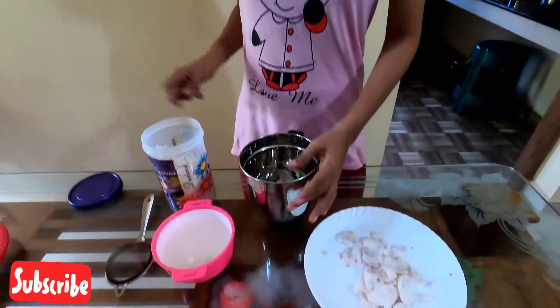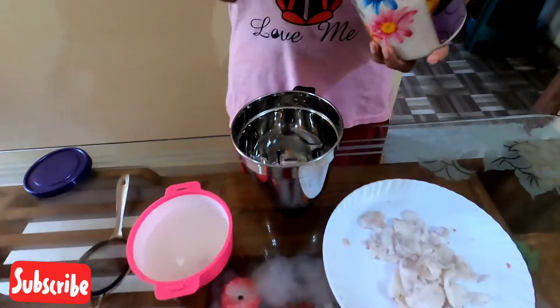Hello friends, I am here in the video. Here are some 2-3 pieces of white sugar. In this video, I am going to put some white sugar on white sugar.